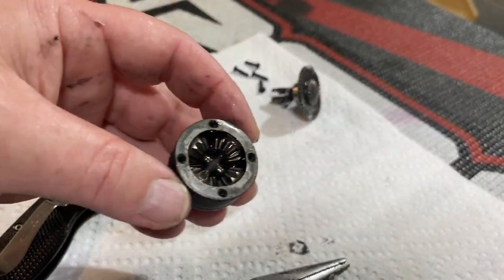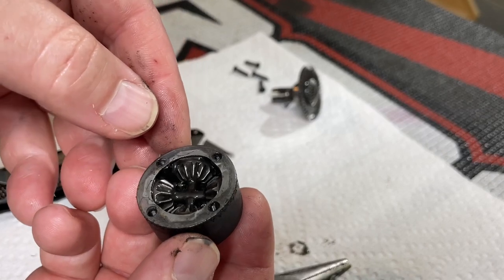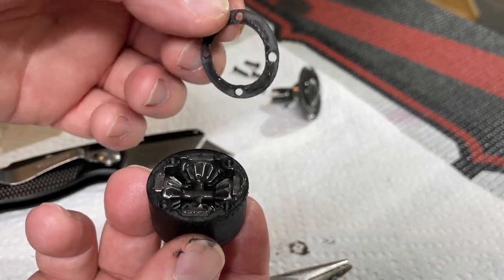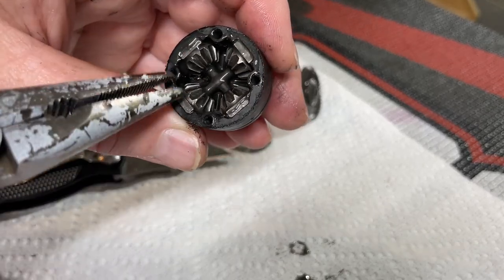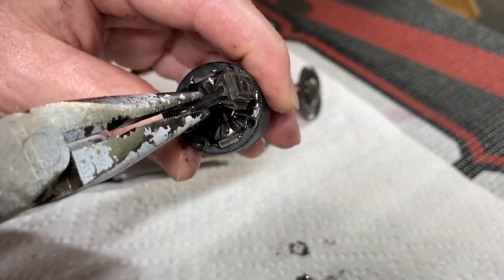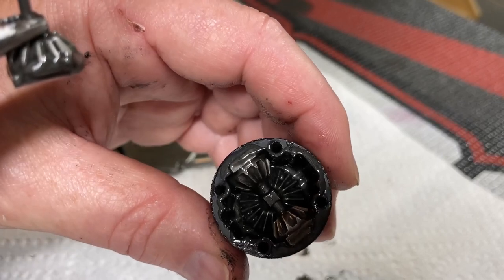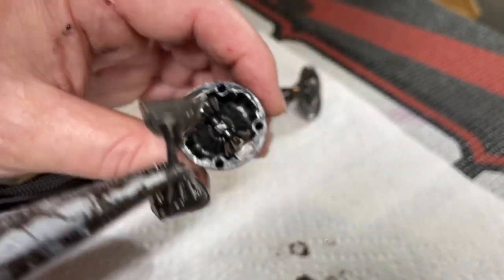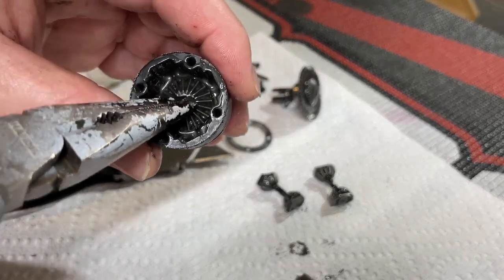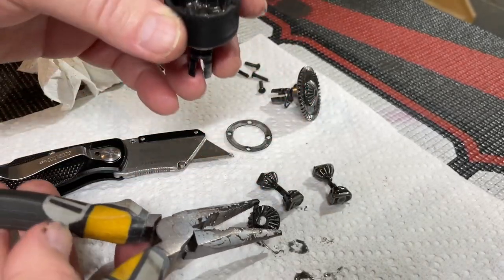Stick a razor blade under the gasket on the inside, get one end popped up, and very gently pick up on it. If it starts holding back, go very slowly and it'll pop right off. Under there you have all your spider gears — there are two layers of them. There's a little notch right here and the top layer sits on top of the other set inside. You'll notice a little square in there that it lines up with. Go ahead and pop out both sets of spider gears, and then you have your other sun gear underneath.